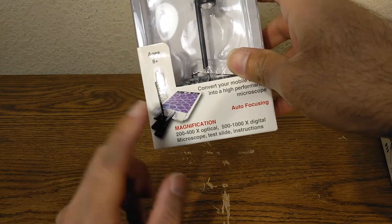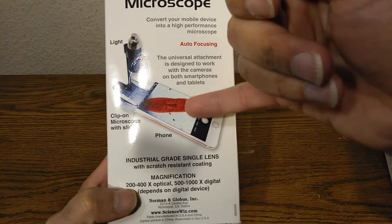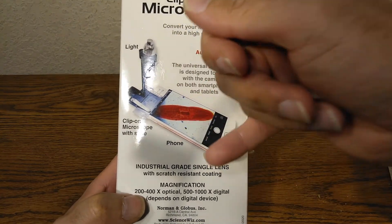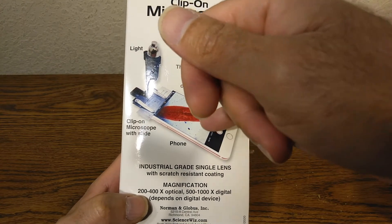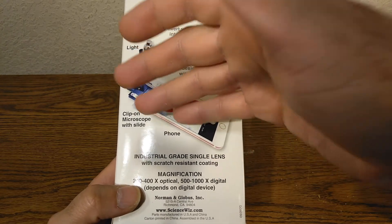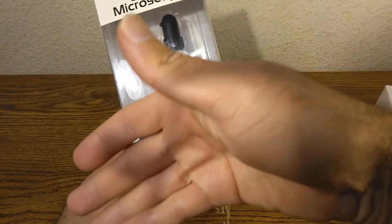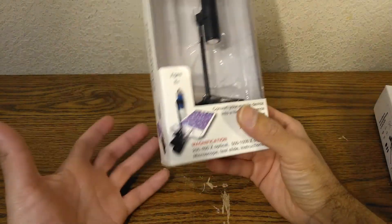Theoretically, you would be able to see a cell, so I'm going to go on Amazon and buy those cell slides and take a look at them so we can see the nucleus — that would be pretty cool. I'm going to have to make an update video on this and I'll put the link to that update video in the description.